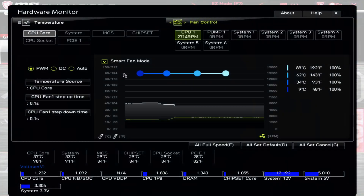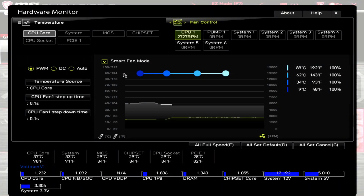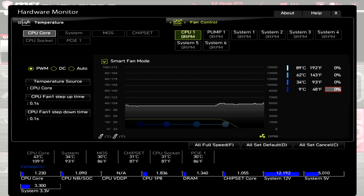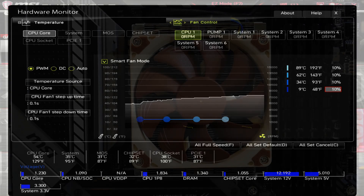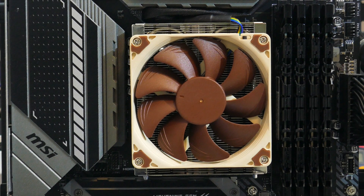Let's go over the fan's PWM range. At 100% PWM, the motherboard showed the RPM at around 2700, with a noise level of 38.3 dBA. When I dropped the PWM down to zero, the fan stopped spinning. The fan kicked on at 10% PWM — the motherboard still showed RPM at zero, so I used a tachometer and got a reading of around 250 RPM, which was at or below my noise floor of 32 dBA. This fan has a very good RPM range.